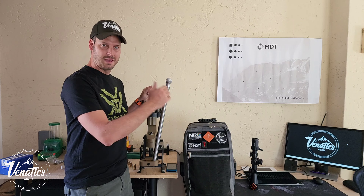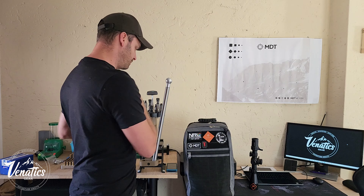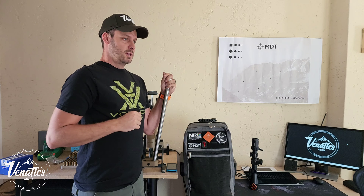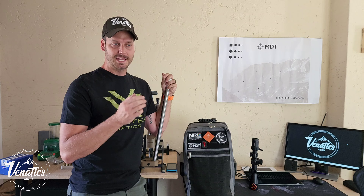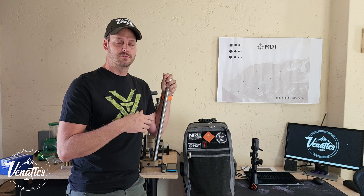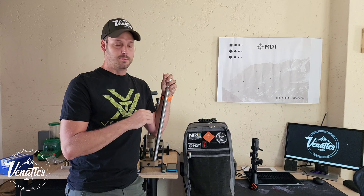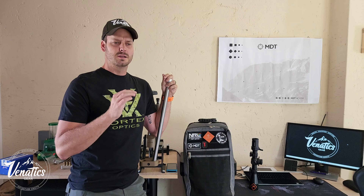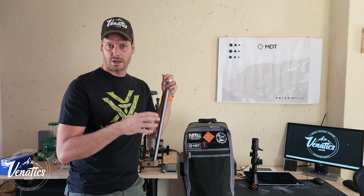I'm also prepping for next weekend's NRL Hunter match. If you're interested in precision rifle sport and haven't made it to a match yet - this coming weekend the NRL championship match is at Marloua range. Go to the NRL Facebook page or website, register, and come join us. It's going to be awesome - the best of the best will be there, but also amateur shooters and rookies. Everybody helps each other.